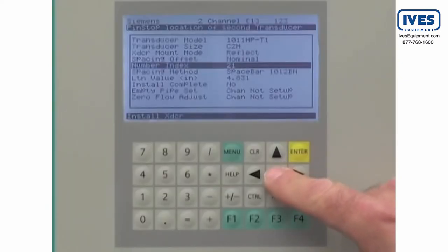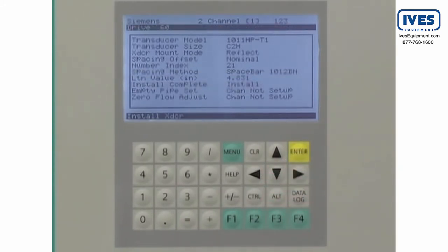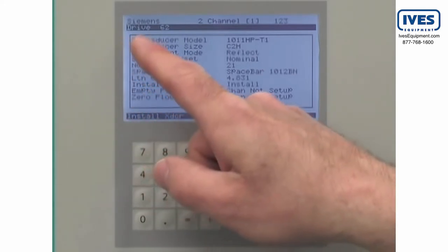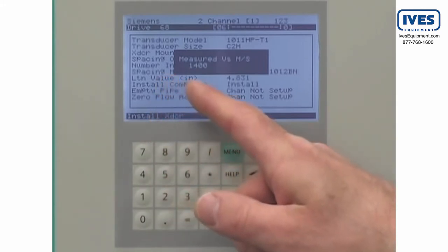We are now ready for the final step in commissioning the Citrans FUS-1010. Return to the install sensor screen, navigate to the Install Complete menu selection, and select Install. During this procedure, the FUS-1010 will display a series of drive numbers while it optimizes the sensor frequency. Once the frequency has been selected, a bar graph will be displayed as the operating parameters are verified. Upon completion, the FUS-1010 will display the measured sonic velocity for your liquid.